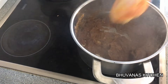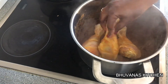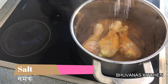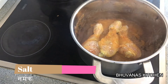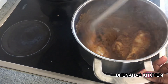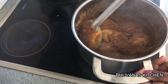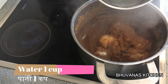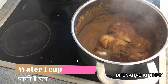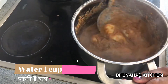Now add the marinated chicken pieces and the required salt for the recipe. Mix it well and add 1 cup of water. You can adjust the water level according to your preference — I have used 1 cup of water here.